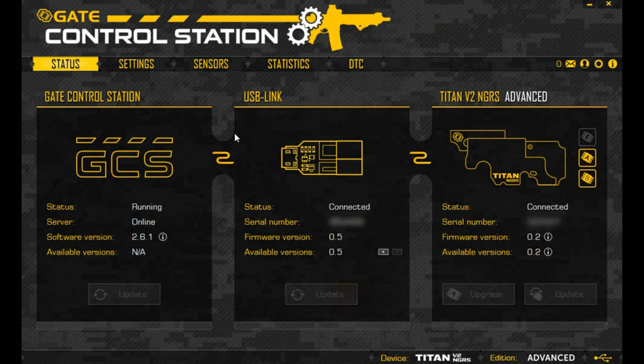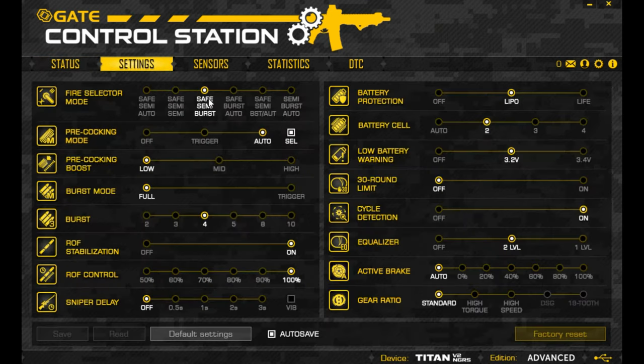Next, let's take a look at the settings. We have different settings here — fire mode selector is one of them. This is my 416 Delta Custom, set up for safe, semi, and burst. I'm using pre-cocking mode on this gun to improve reaction time, with a low pre-cocking boost. Burst mode is set to full with a burst round count of four. For control, I'm using rate-of-fire stabilization and rate-of-fire control but not sniper delay. A lot of these modes are advanced-only and can't be changed without the advanced firmware.